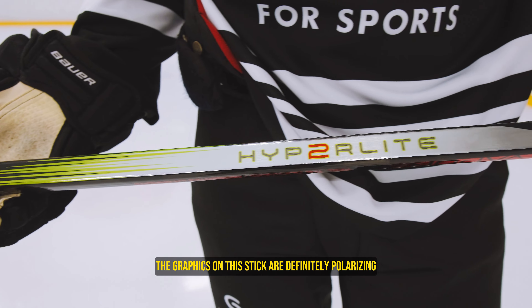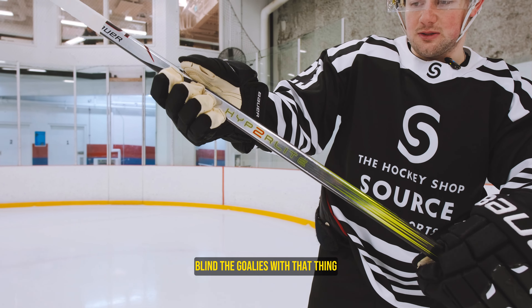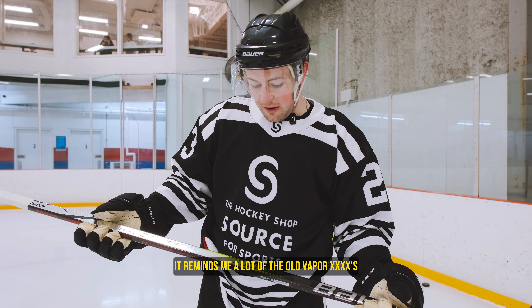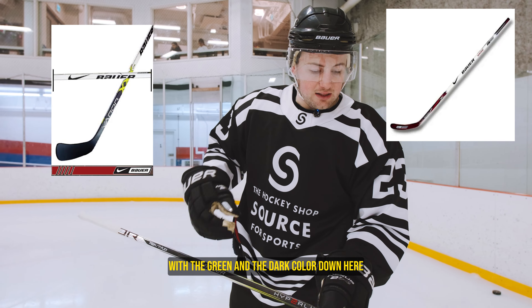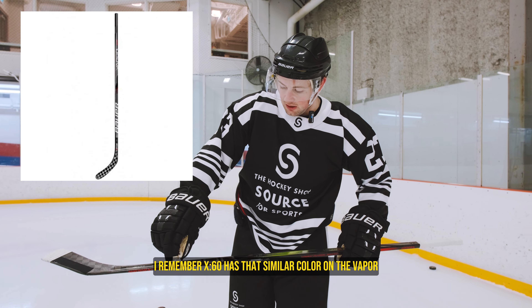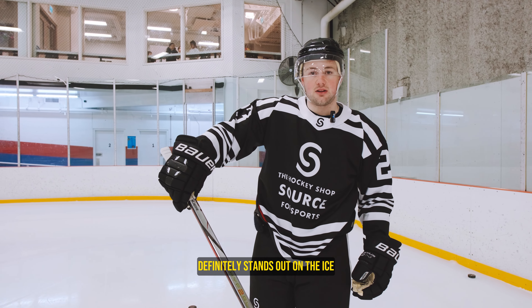The graphics on this stick are definitely polarizing. You've got the lime green here with the chrome — flying the goalies with that thing. It looks pretty sick. It reminds me a lot of the old Vapor 40s with the green and the dark color down here. This right here is giving me X60 vibes. I remember my X60 had that similar color on the Vapor. Overall I think it's a good looking stick. It definitely stands out on the ice.